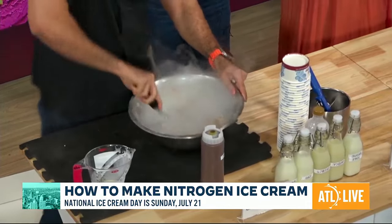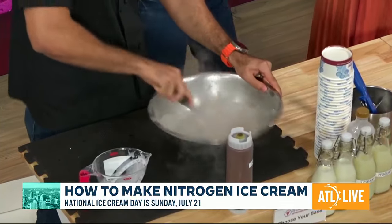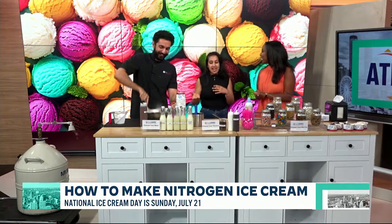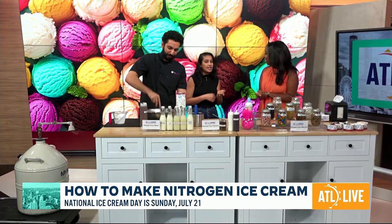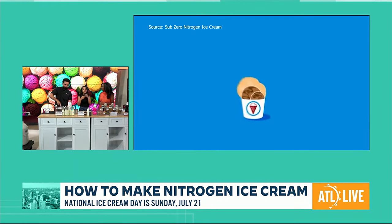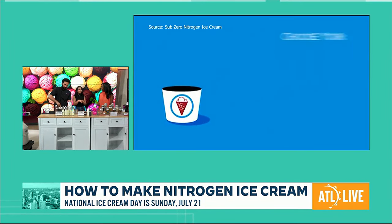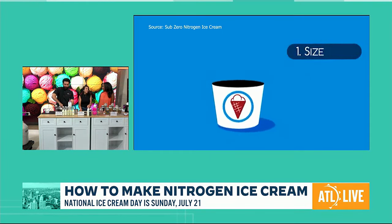How did you all get into this? Because you're married — it's an interesting concept. We wanted to do something different and unique, and we came across this franchise. It's really good to see happy faces. It's just not an ice cream, it's an experience. People come to us to make memories. When kids come in, parents just have to drag them out of the store because they just want to live there.